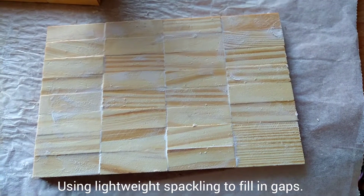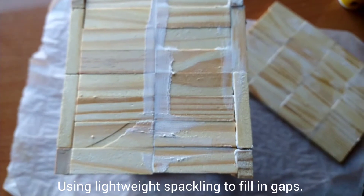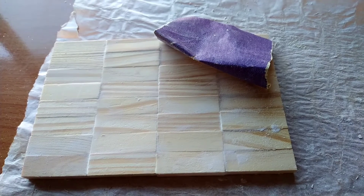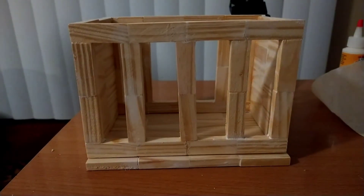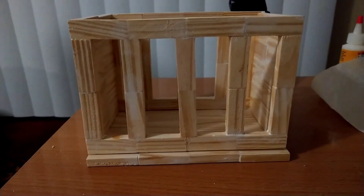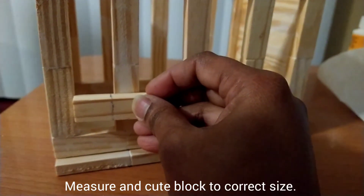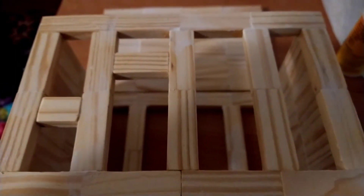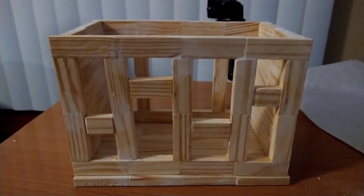Using lightweight spackling is optional — it helps fill in the gaps and make the project look nice. Once dry, you can start using the sandpaper. Moving on to the next step, you can now add the base. Measure and cut each small piece correctly to make sure it will fit perfectly. And this is what I have so far — repeat the same on the other side.